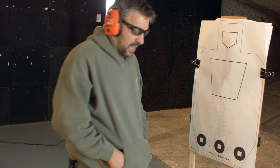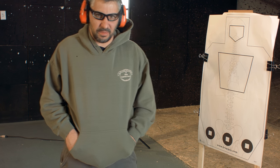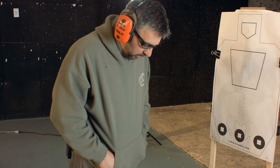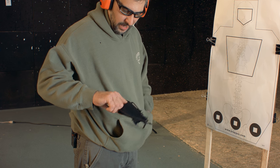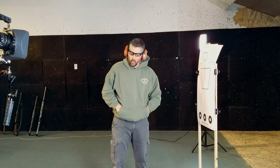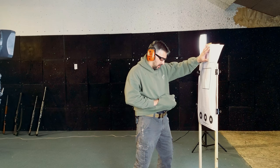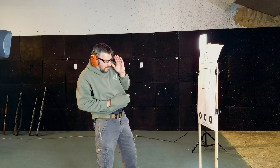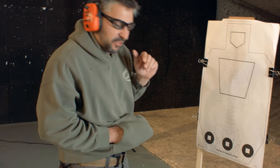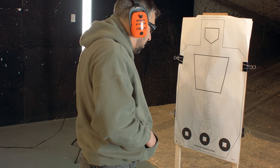Does this not look like a normal body position that somebody could be in with a hoodie on? I think so — but what am I hiding here? From this type of scenario, any type of body posture where you would have to shoot up close and personal. So let's see what that looks like.